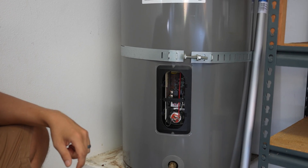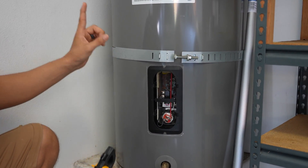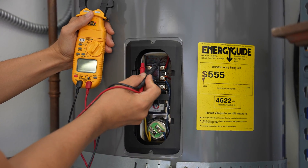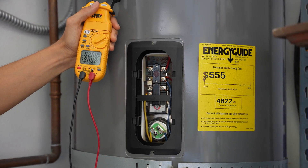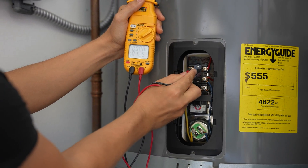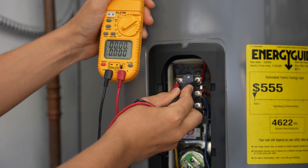Even though we have the power off, it's always a good idea to double-check and make sure it's actually off. On electric water heaters, the power always comes in from the top and goes to the first two screws up on top. Set your meter to voltage and put both leads on those two screws — you should be getting zero volts if there's no power. I am getting zero, so I know that my power is off.